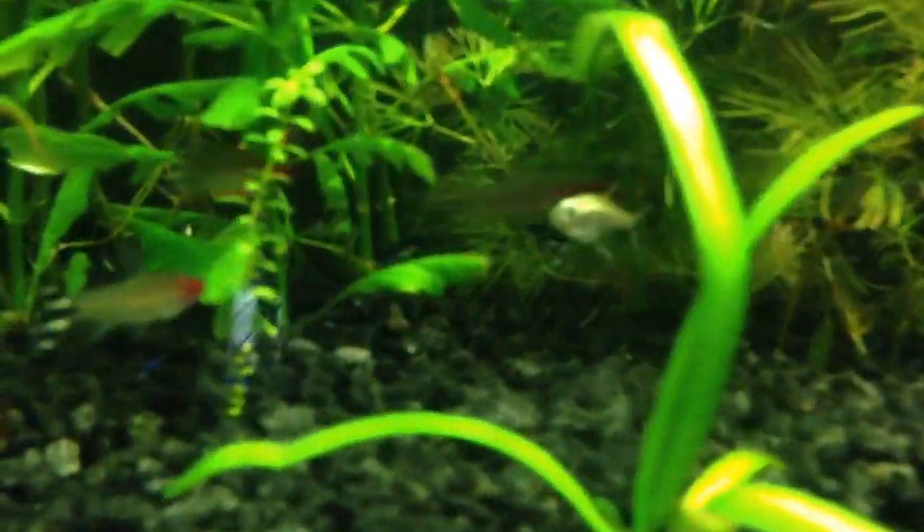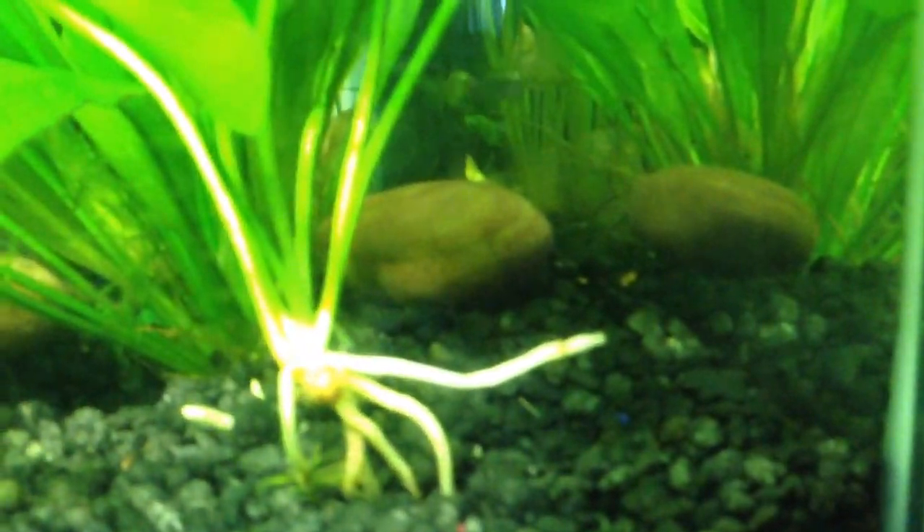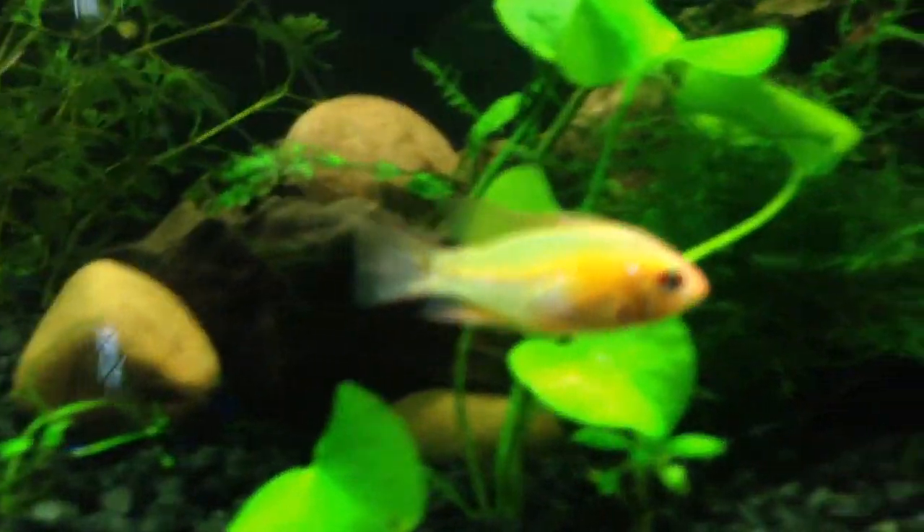Here's one of those new gold tetras that I got back there, right there. Got three of them — I don't know where the other two are, first day. This guy is beautiful.